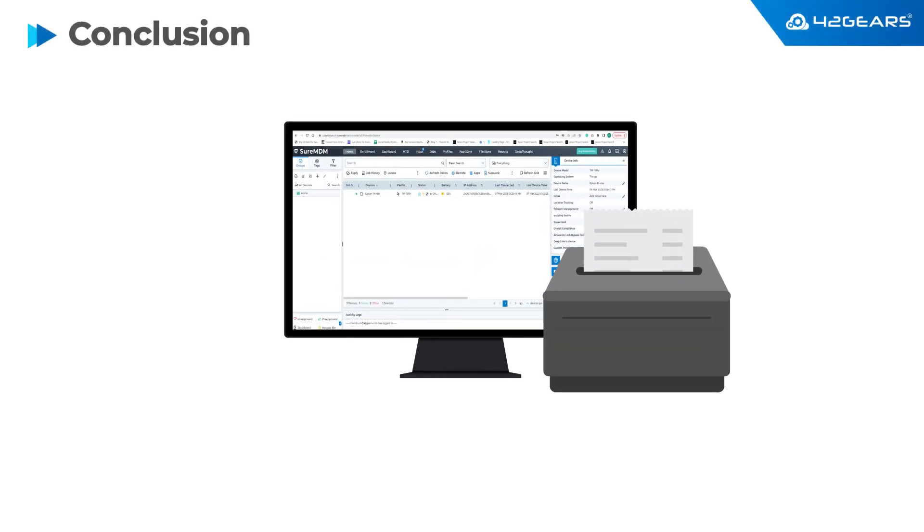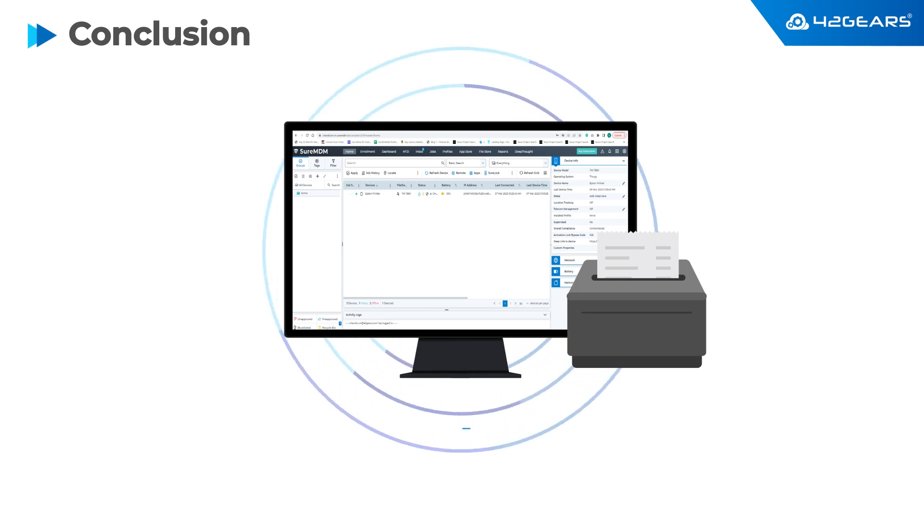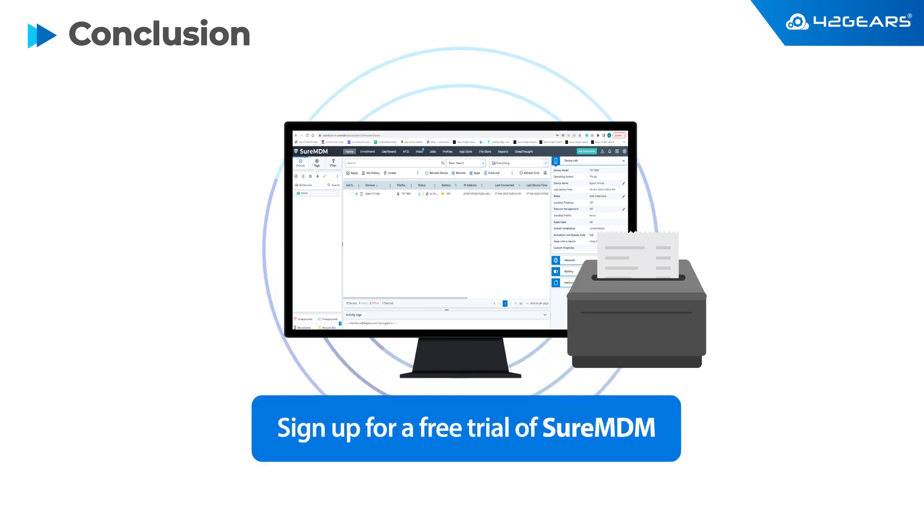In this quick video, we covered a few key aspects of Epson POS receipt printer management. We invite you to sign up for a free trial of SureMDM and experience the power of a truly best-in-class device management platform for mobile devices, computers, and peripherals such as printers. We hope to become a part of your digital transformation journey. Thank you.